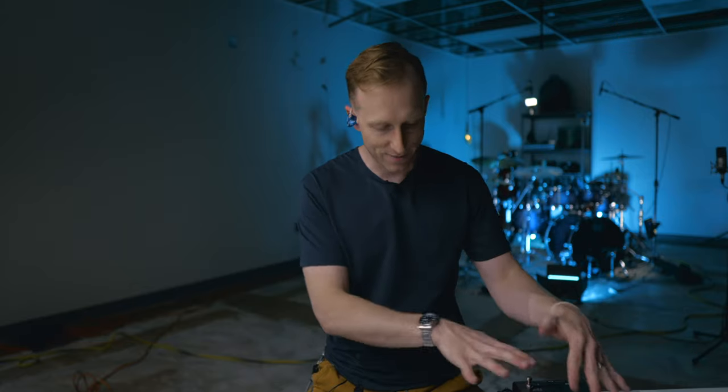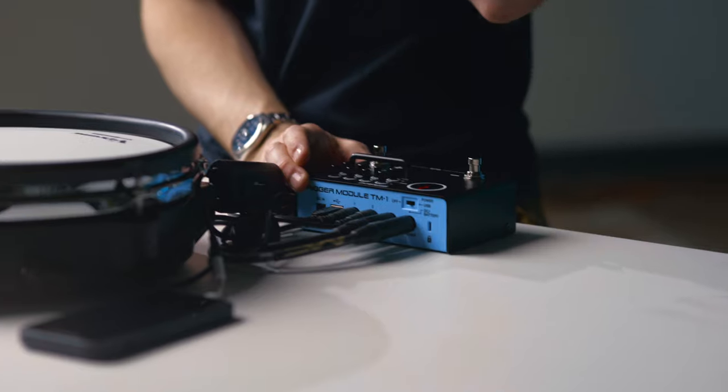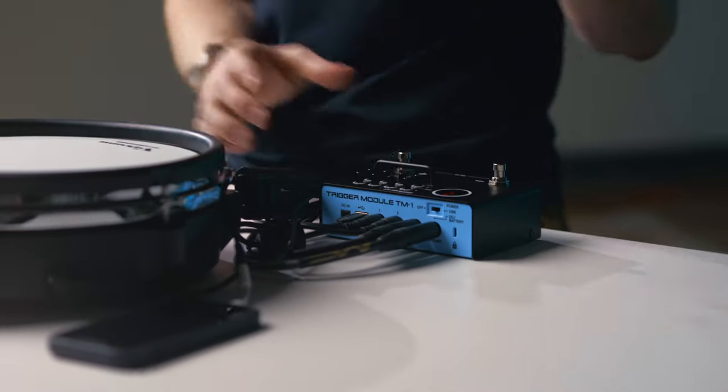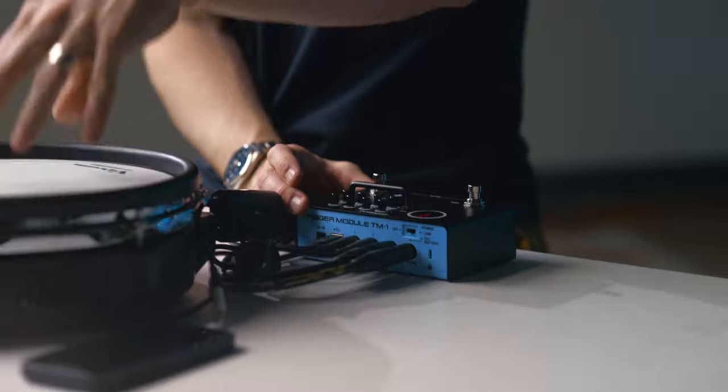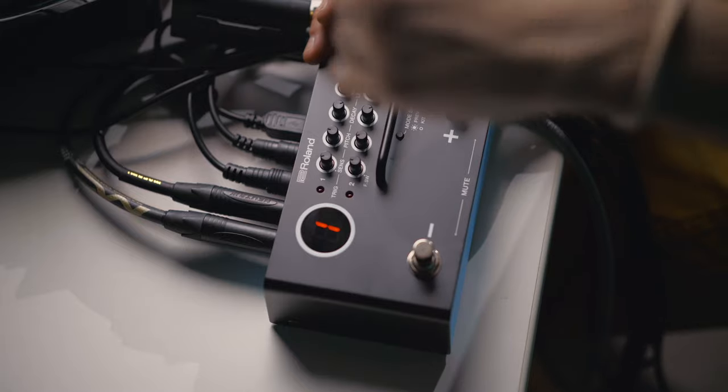Let's dive into how I have this set up. As far as these inputs, I've got headphones out where I can monitor what I'm listening to. I have the output going just to my iPhone to record the sample sounds. And then I've got the two triggers — I have the mesh head trigger and then the BT1 trigger right there. And then I've got the USB connected to my iPad. So this is the TM1, a two trigger module that is set up like a foot switch. We're going to talk about what I would load into this, and you can also import your own sounds.